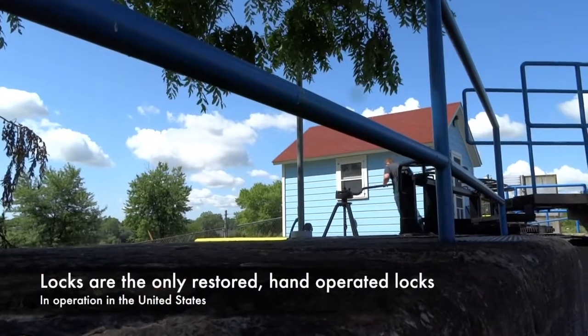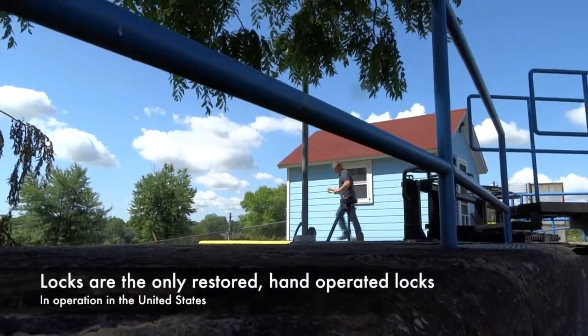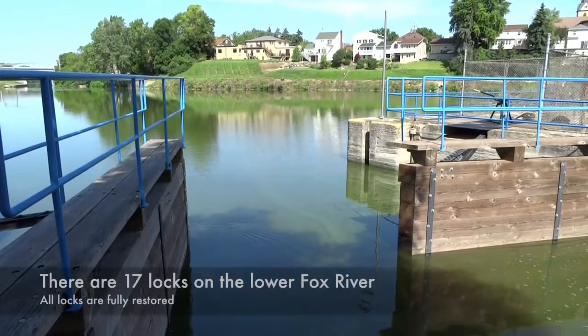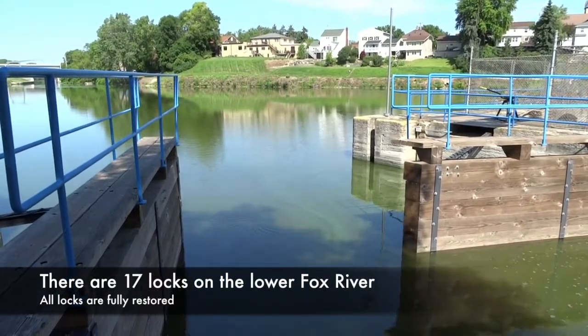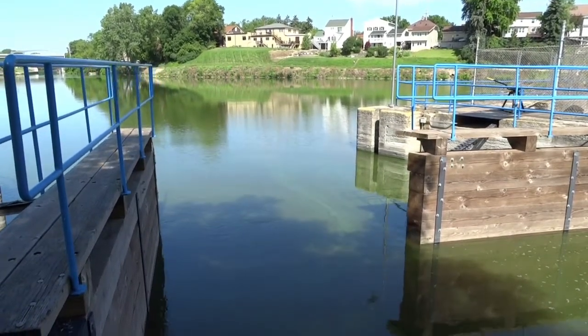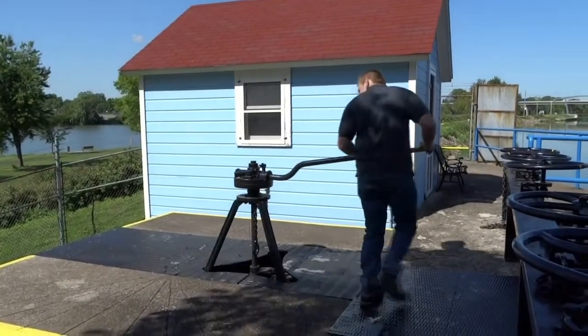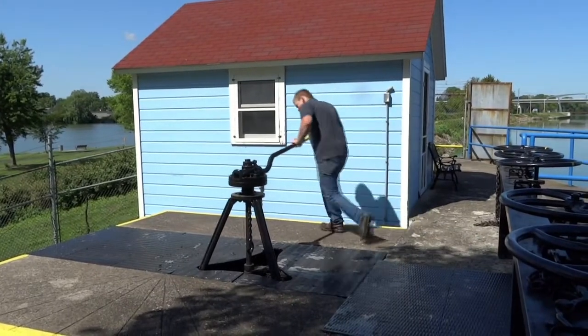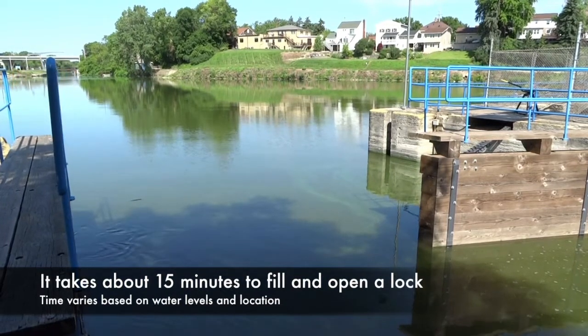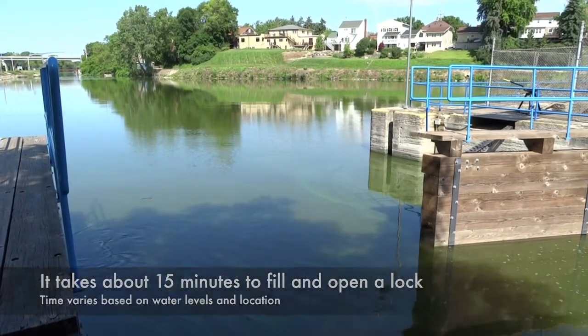The lock tender will use the tripod and open the lock doors by walking around in a circle, manually using the gears to open these huge lock doors. Typically it takes ten times around the turnstile to open up one of the four doors on the lock. The whole procedure from start to finish takes between twelve to fifteen minutes.